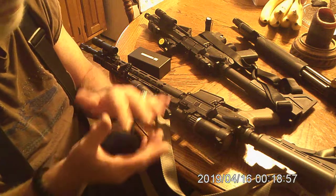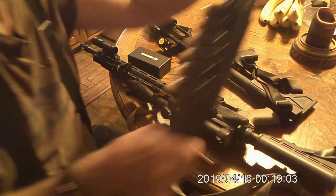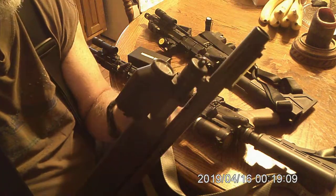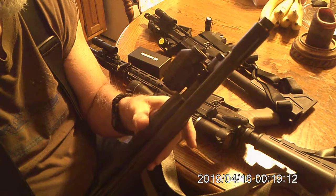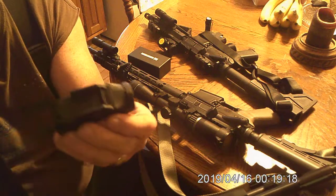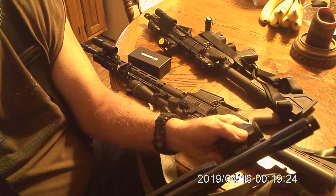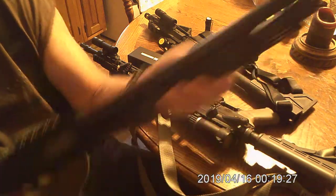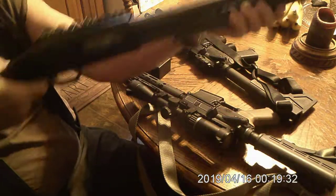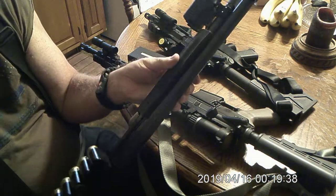I got it with a 28 inch barrel, then went ahead and got me an 18 inch barrel for it. Put a side saddle on it. This is the shotgun right here. To save money, I got a rail off Amazon, and this is an old Glock light that I used to have for a Glock handgun. It's for pistols, but I put a little Picatinny rail on it. I can turn it on and off easily, and it works out great for a shotgun light.